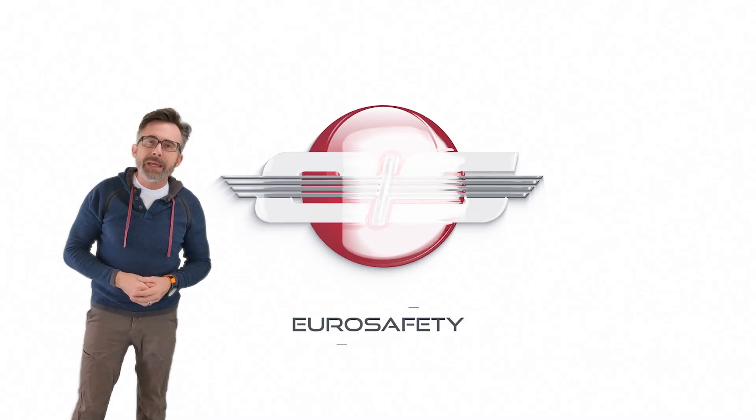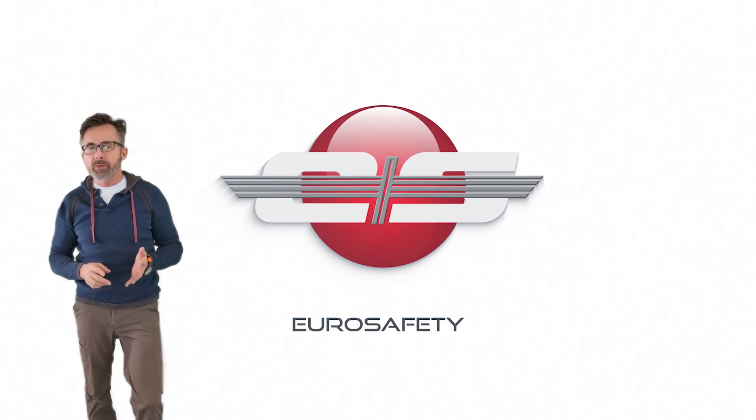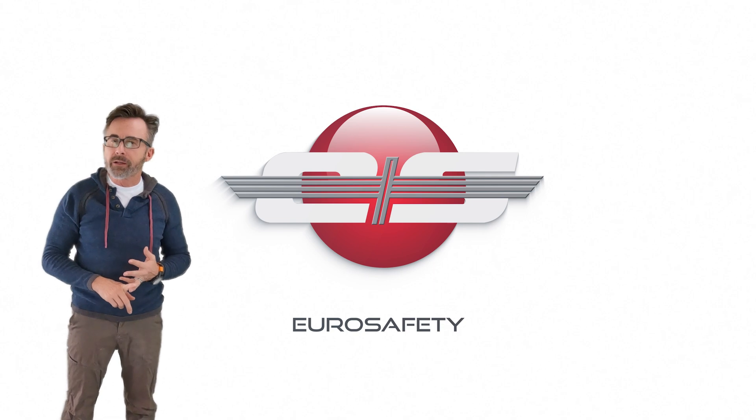Hi, this is Glenn Watt with Euro Safety. In today's tutorial I'd like to talk about the main rotor drive in the AS350 and the EC-130 models of helicopter.